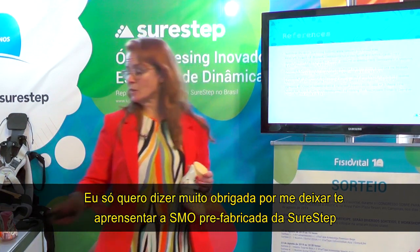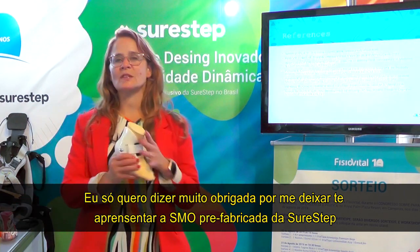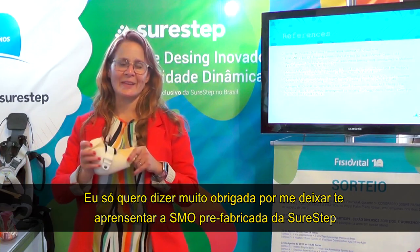Thank you so much for letting me introduce our SureStep prefabricated SMO to you today.